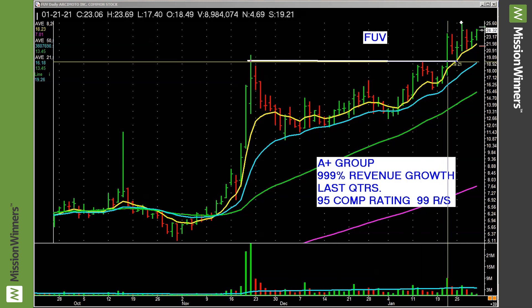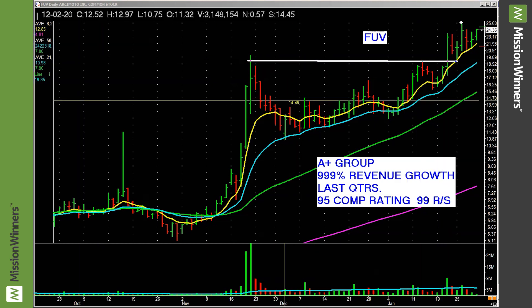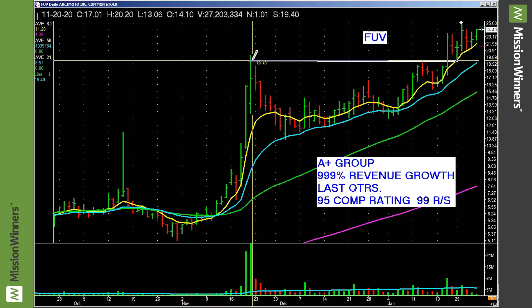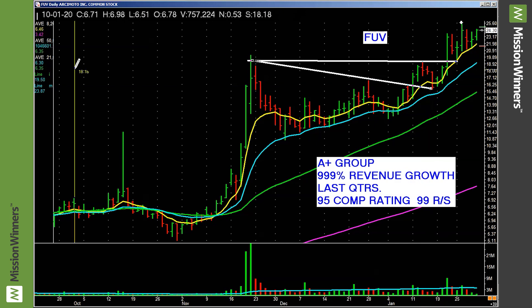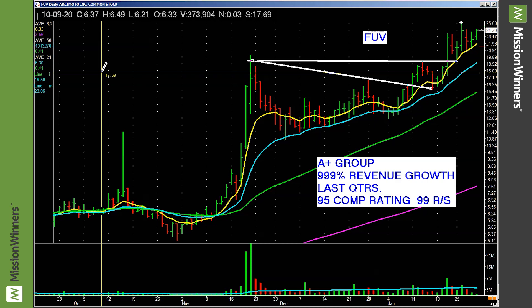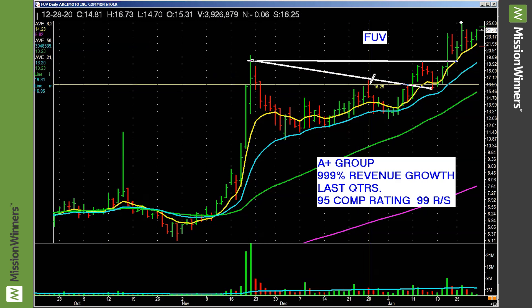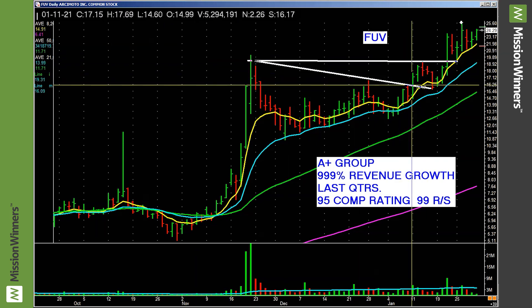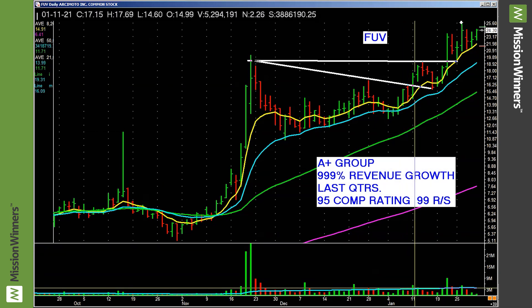I drew this flat trend line here — do you see any other trend lines on this chart in this period of time? Connect the highs here and here. Please don't think it has to touch to the penny — just eyeball it, close enough that it gets there. Here's the trigger, and this is important: when it pushes through this clean and simple line, that's a pocket pivot point.